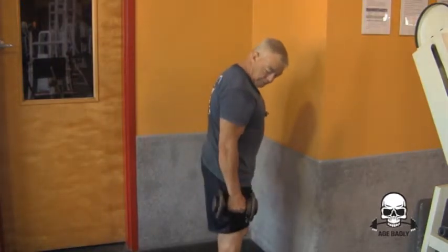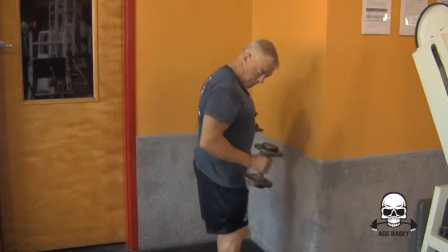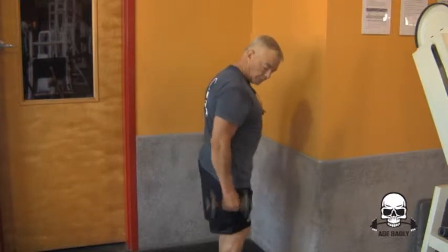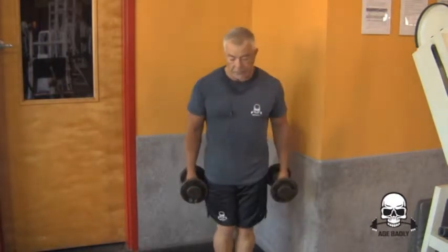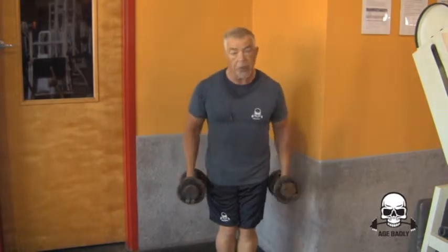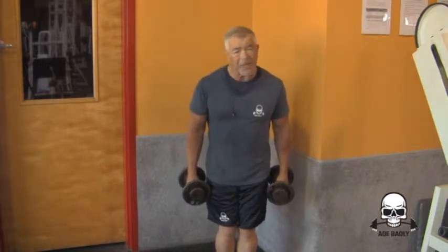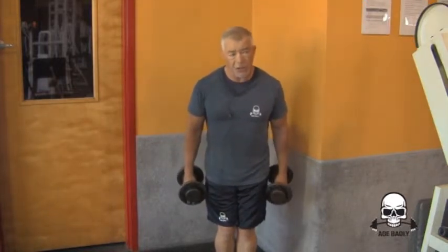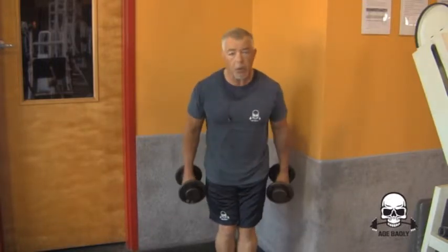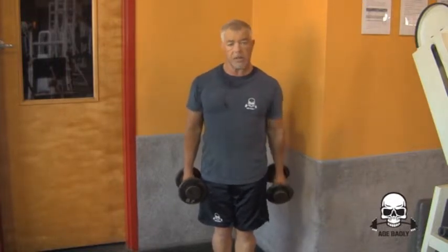Now check out my bicep. See, I'm doing the partial portion. Now we're going to do the full range of motion again. I'm going to try to do it right, but it really hurts me bad because my shoulder is messed up and my arm. Full range of motion — I can't even hold it up here. I can on this arm. That's the full range of motion on a hammer curl.